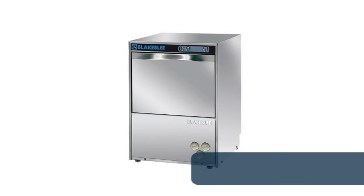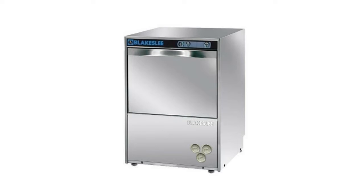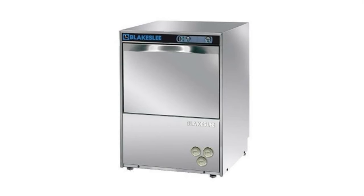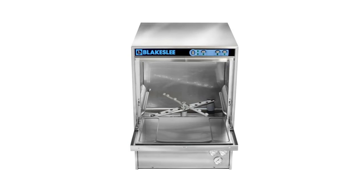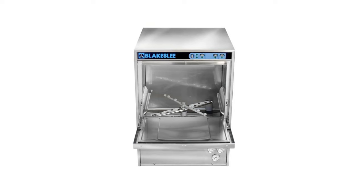Number 8: Blakeslee UC18 stainless steel commercial dishwasher. It handles 30 racks per hour on a two-minute cycle or 20 racks per hour on a three-minute cycle. Features low 0.6 gallon water usage per rack, quiet operation at only 59.3 decibels, built-in detergent, rinse aid and drain pumps, removable wash and rinse arms, and a triple filtering system. A built-in 4500-watt booster heater ensures 185°F final rinse temperature every cycle, with a 2700-watt wash tank heater and easy-to-read top-mounted controls.